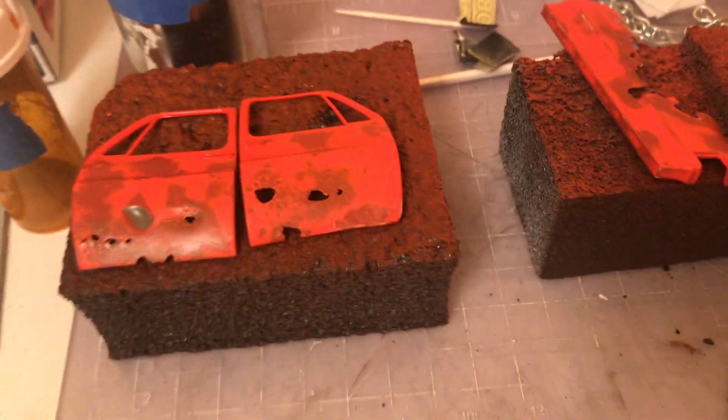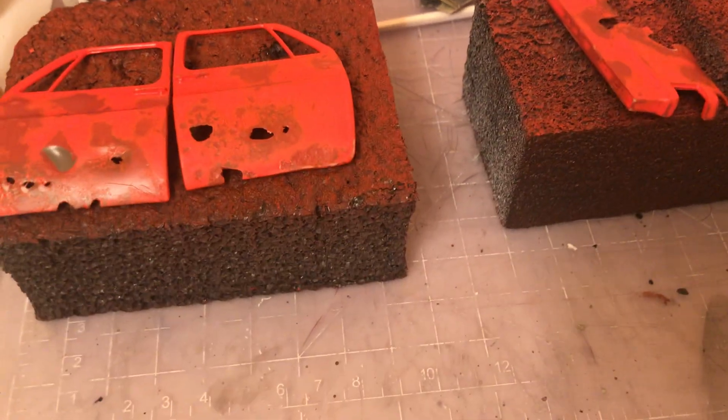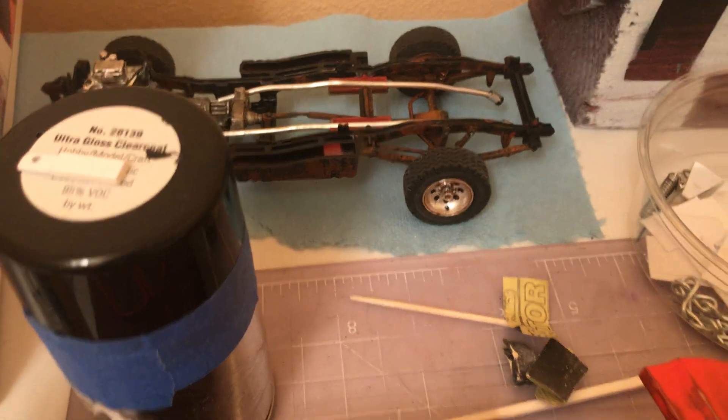I'm gonna flat clear coat it with Model Master — I think it's called 1961 Lustless, or whatever. I could be wrong on that, but it's what I used on the chassis and it looked great.